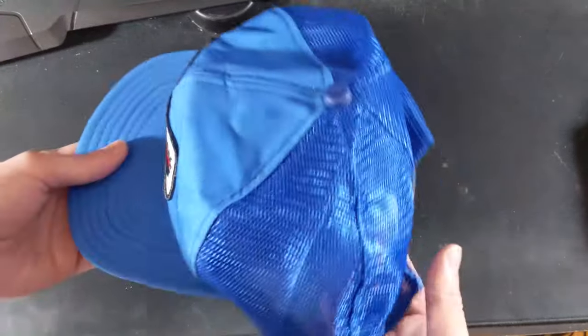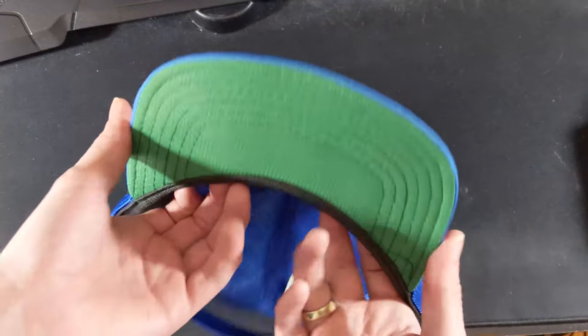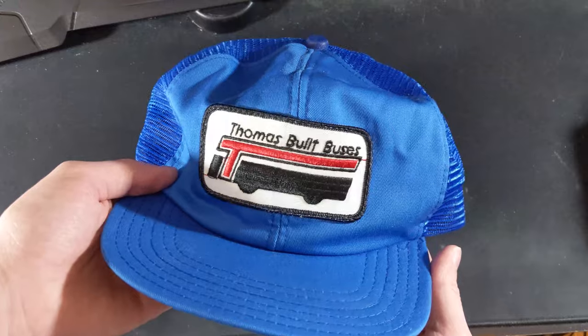There's not much to it — just figured I'd show that off since I didn't know what it was. Figured it was only appropriate to show off the hat — why not? So yeah, there it is, that's what it looks like on me. And that is going to do it for this short video. Just figured I'd show this off since I didn't know what was inside of it.